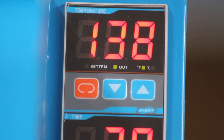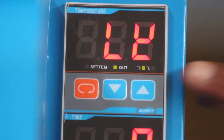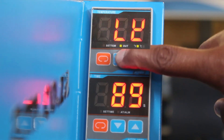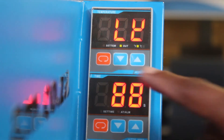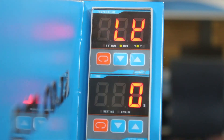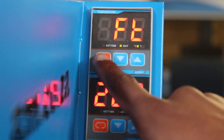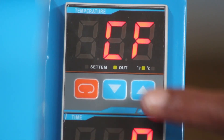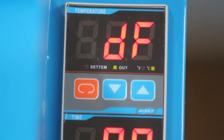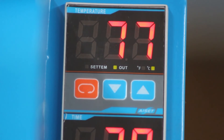Exactly the same applies if you wish to work in Celsius. Press both arrow keys, watch the bottom display and use the arrows to get to the number 88 for your password, and press enter. Press enter again another 3 times until you see CF on the top display. Now press the enter key to change the green light in the checkbox from F to C. And now you can continue as normal with your temperature amount setting.